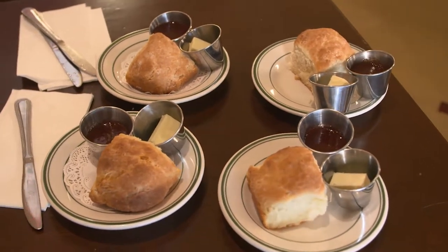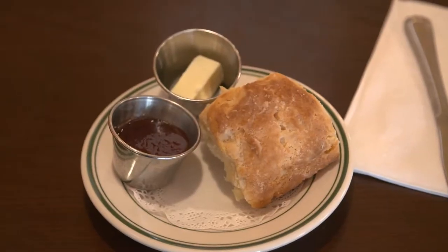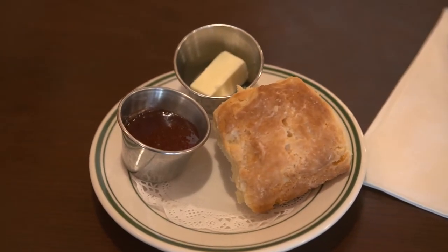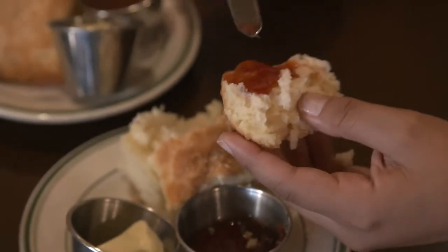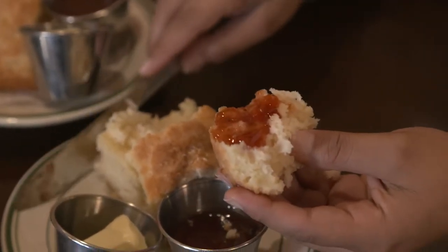You have a gift, and you want people to be able to accept that gift. Here's my gift, this is what I do. I make a really good biscuit. And if you're willing to sit down here and enjoy that, you can have my gift.